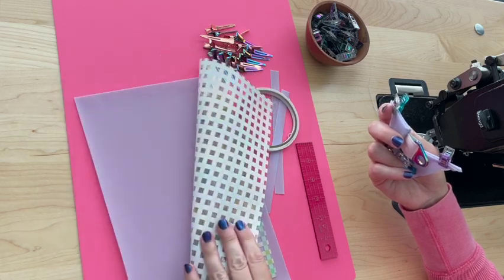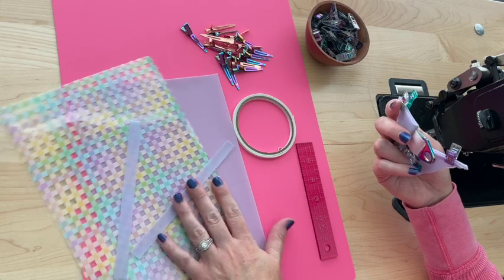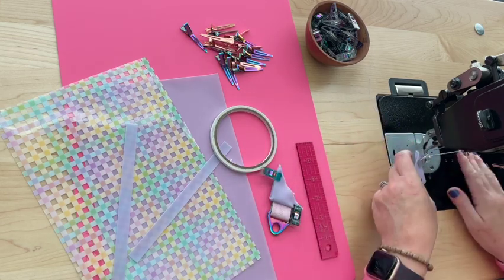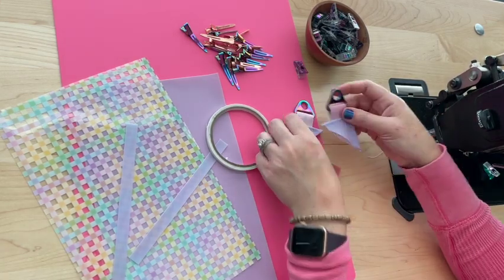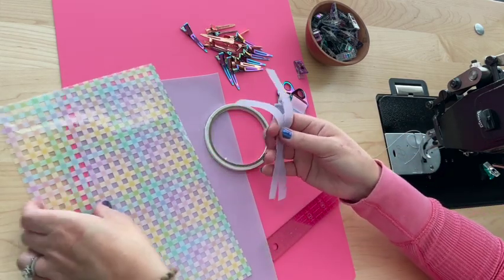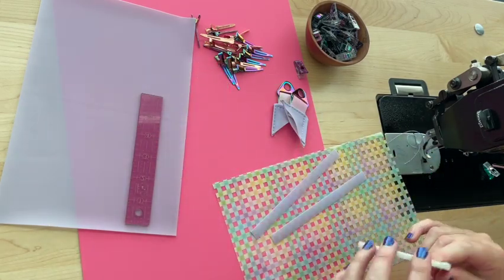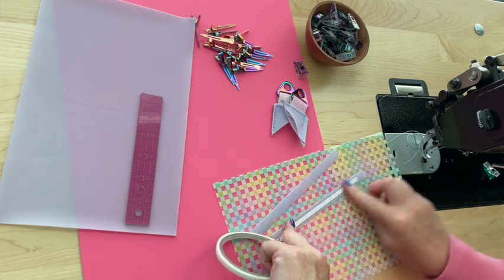You'll need two panels and two overlays. You'll definitely need double-sided tape, a ruler, tons of clips, and the overlays. Go ahead and top-stitch the anchors quickly. Now grab the top panel with the two overlays and put some double-sided tape on the center of the overlays.